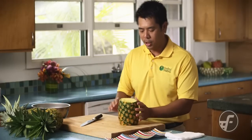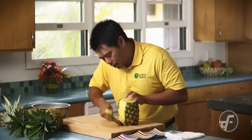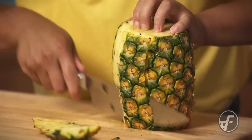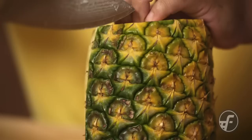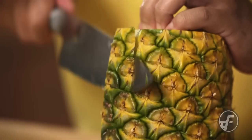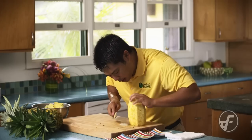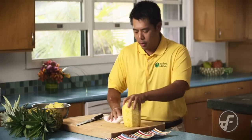Basically what I do at this point is I'm going to peel off the layers of the pineapple. Every cut, I'm going to make sure that I cut off a little more. I'm following it so that I get the core completely off. It's very simple, a couple easy steps. And we have a pretty nicely peeled pineapple now.